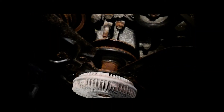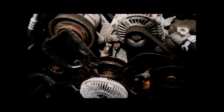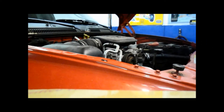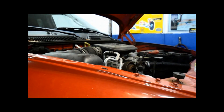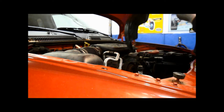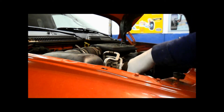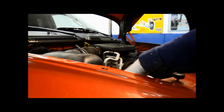That locks it right on. Now we're just going to put our fan shroud back on. Make sure all the wiring is out of the way.